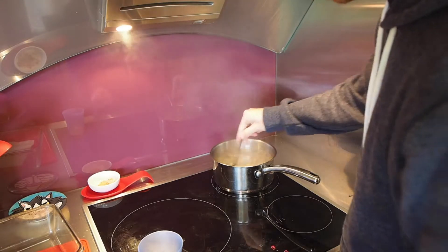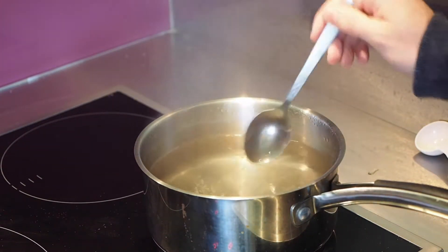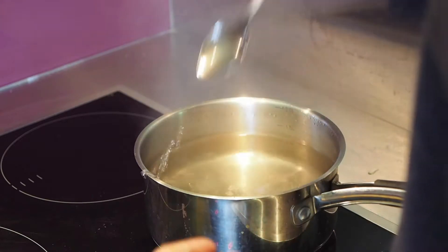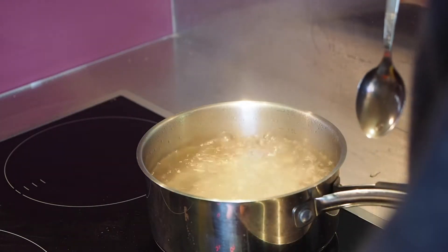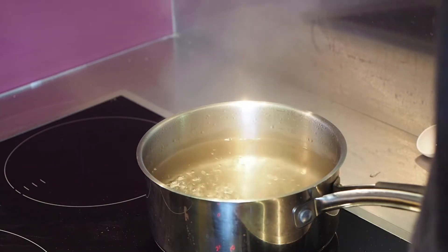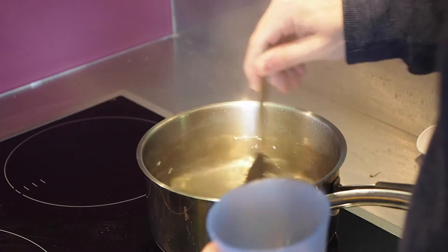Oh boy, this is a bit too hot. I'm going to stir it around a little bit. All right, perfect. Now you can see the bubbles. I don't know why I used the vinegar, but it seems important. Turning this bad boy down to a simmer, which I suspect is about this. Now you try to do the whirlpool. That's an awful sound.